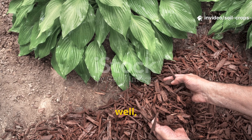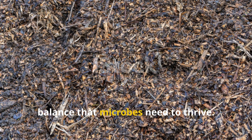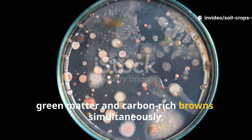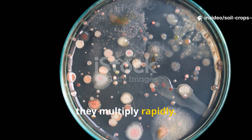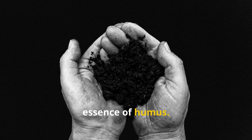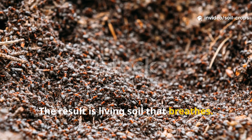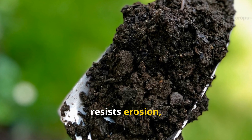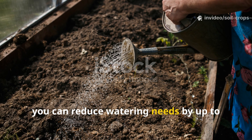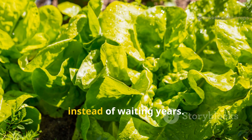Why it works so fast: unlike woodchips, which are too dense and carbon-heavy, green compost mulch offers the perfect balance that microbes need to thrive. When microbes feast on nitrogen-rich green matter and carbon-rich browns simultaneously, they multiply rapidly. This biological explosion creates heat, humic acids, and stable organic compounds — the very essence of humus. The result is living soil that breathes, holds moisture like a sponge, resists erosion, and provides a continuous slow-release supply of nutrients. With this method, you can reduce watering needs by up to 40%, improve soil texture, and restore fertility in just a few weeks instead of waiting years.